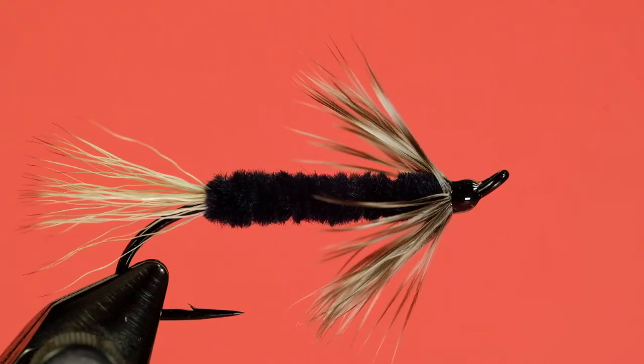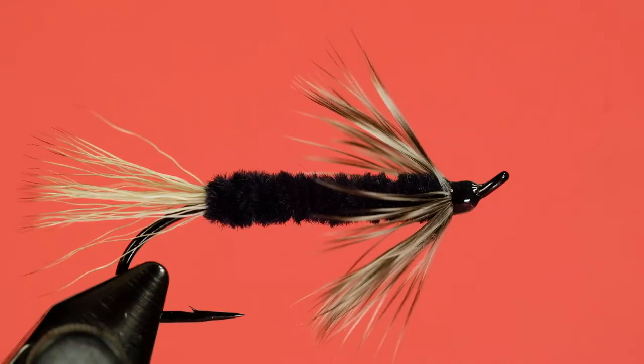There we have our Spade — very simple fly. You could tie the proportions a little different if you want. You could make it a little more low water by bringing the chenille and the tail a little bit closer to the front. You could tie it on an Alec Jackson-type spey hook if you wanted. There are a number of variations you can do, but the concept is basically simple: it's a chenille body, a deer hair tail, and a grizzly hackle collar. And you're good to go. The Spade — cheers.